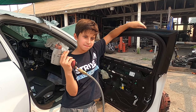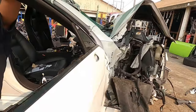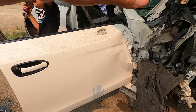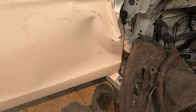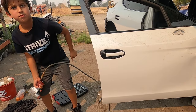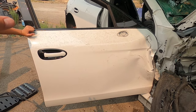Okay guys, today what we want to do is show you guys how to pull a window regulator off a door. Basically, as you guys can see, this door is damaged. So Nicodemus, what do you do when a door is damaged like this?